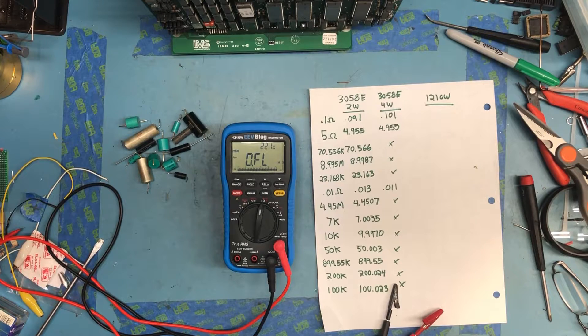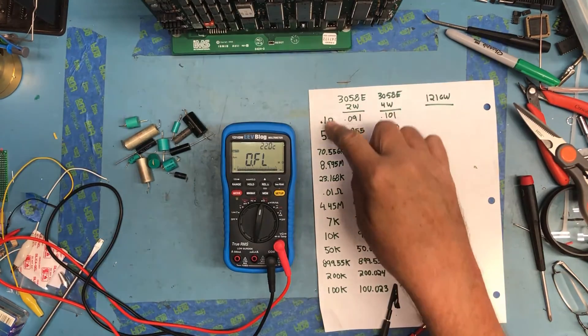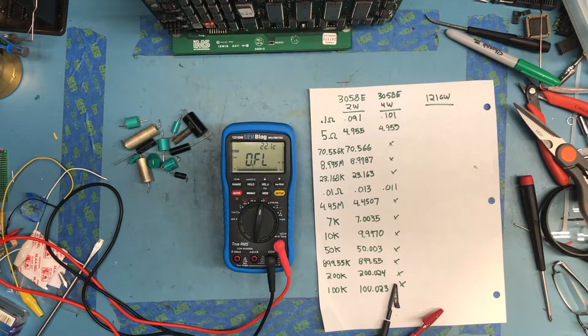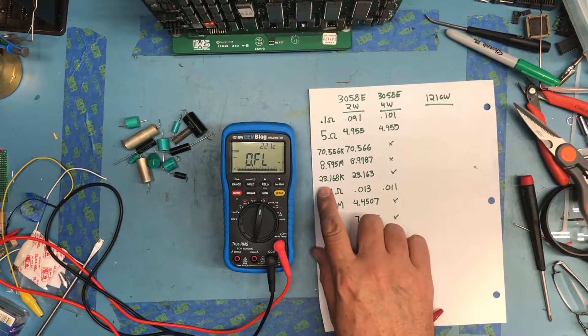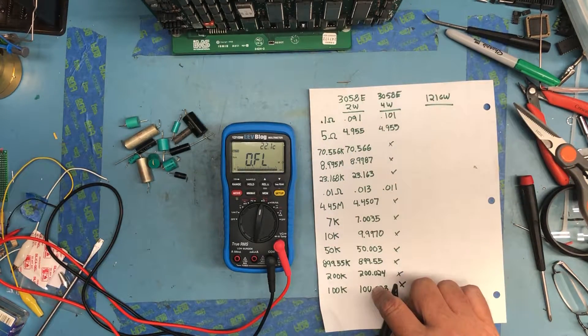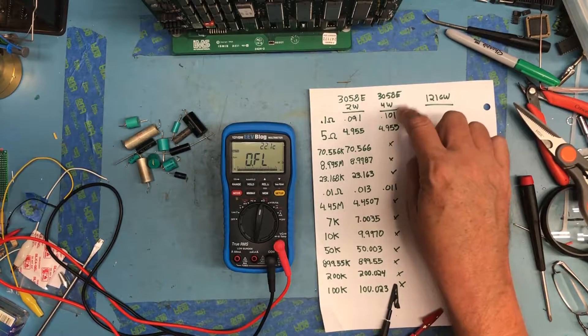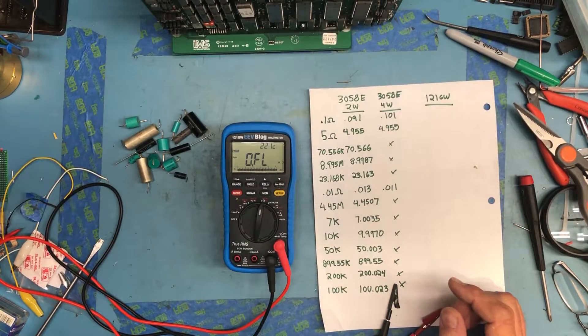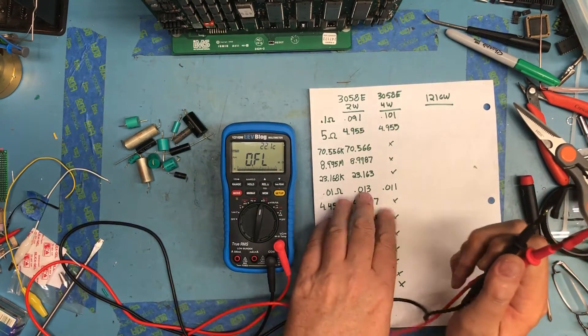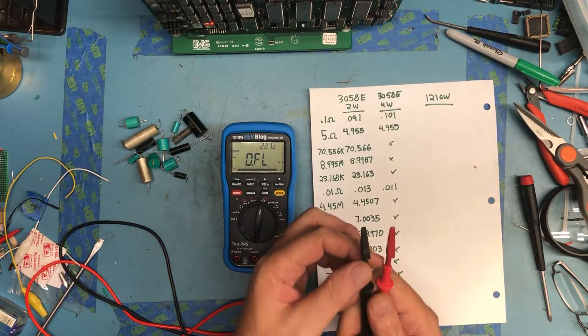I thought we'd go ahead and compare the resistance range on the 121GW with my Rigol 3058E benchmeter. I've picked a number of resistors out of my stock — the vast majority are high precision resistors that have been part-reclaimed over the years, which is why you see some really weird wacky values, like 23.168K. I've measured them all in 2-wire mode on the 3058E and the really low resistance ones in 4-wire mode. I used the same set of test leads and the same little alligator clips for both.